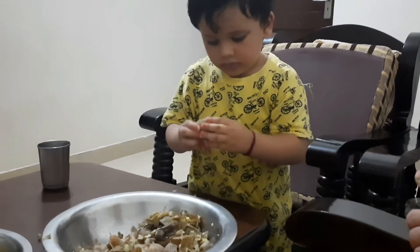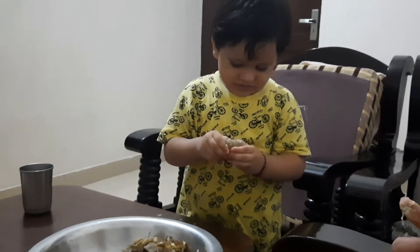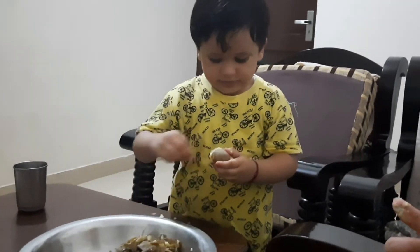What are you doing? You're cutting the fish. Oh wow, how many people do this work?